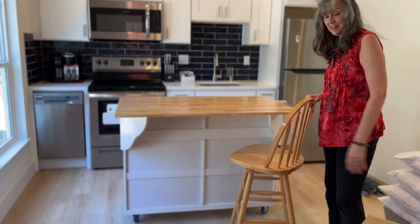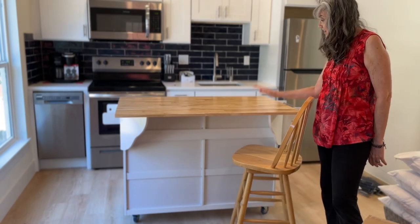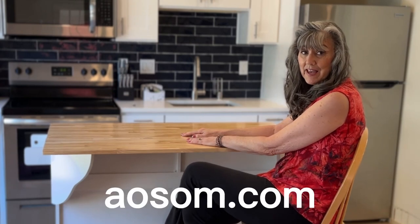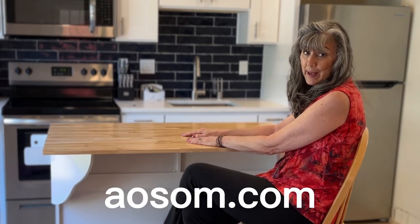So, excellent product — I can't say enough good things about it. The company's name is AOSOM.